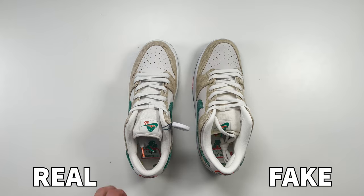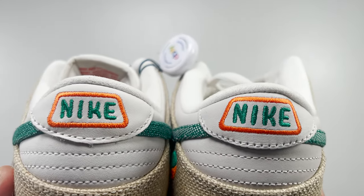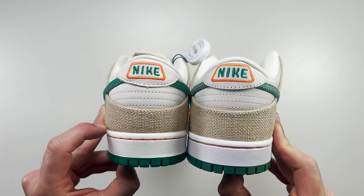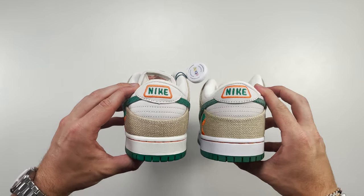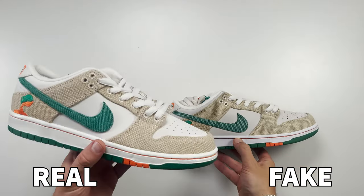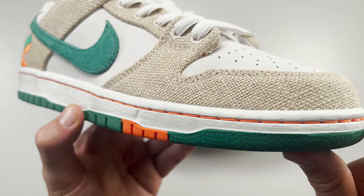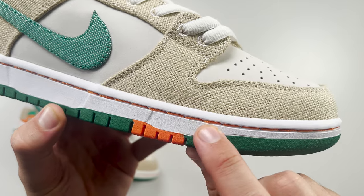Looking at the left pair, spinning around to the back of the heel, it has a Nike embroidery. The Nike text on the fake one is much larger compared to the retail one. Looking at the overall heel, the woven material at the bottom half is much larger on the fake one compared to the retail one. There's also an orange stitching line where the soles attach to the upper material — on the outer side there's much more spacing given for this stitching on the fake pair compared to the retail one.